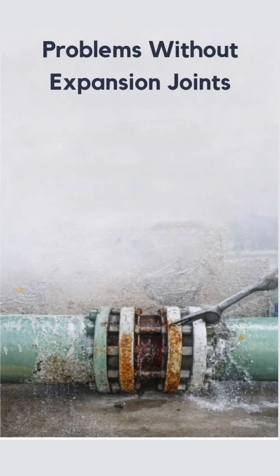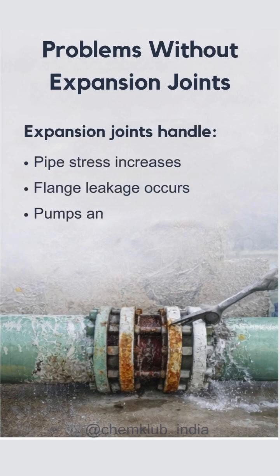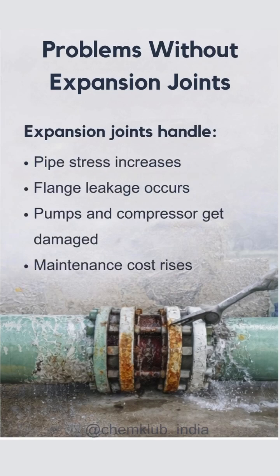Without expansion joints, pipe stress increases, flange leakage occurs, rotating equipment gets damaged, and maintenance costs rise.